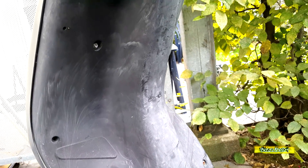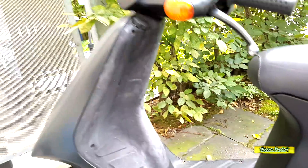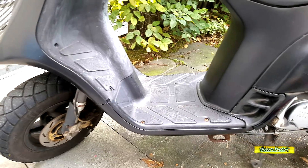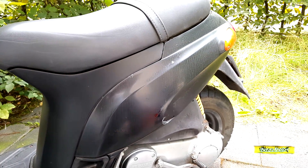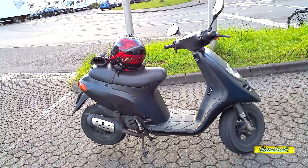Die Verkleidung ist teilweise defekt – da fehlen bestimmt überall ein paar Halterungen. Und außerdem habe ich das Gefühl, dass die Lenkkopflager durch sind, weil während der Fahrt hat das irgendwie komisch gewackelt. Ich hatte das Gefühl, dass die Kugeln der Lager teilweise gar nicht mehr vorhanden sind und das das Spiel ist. Das ist ganz komisch und auch gefährlich.